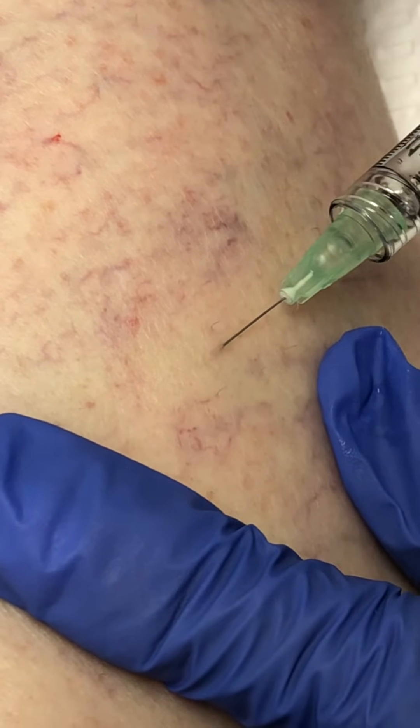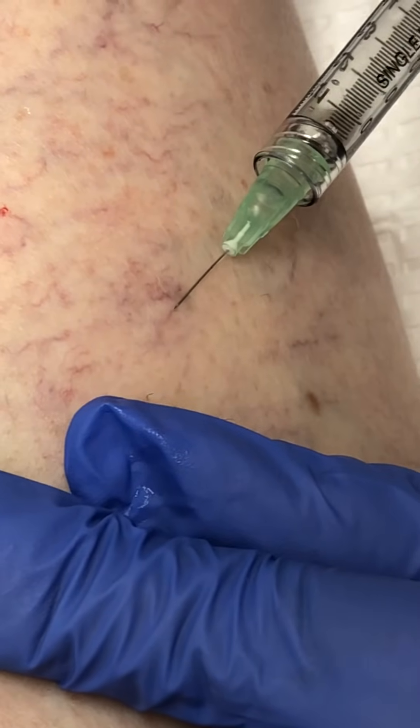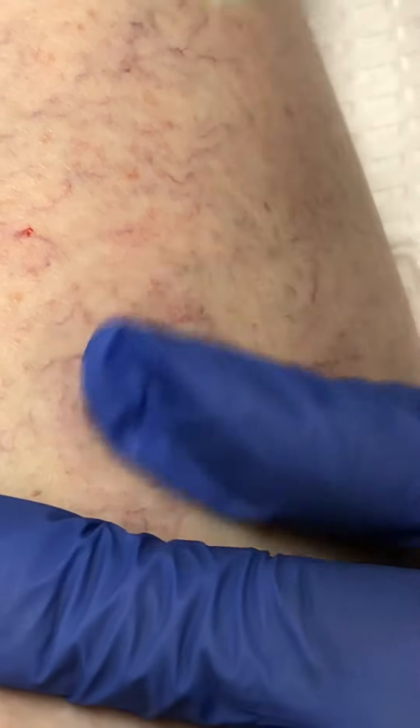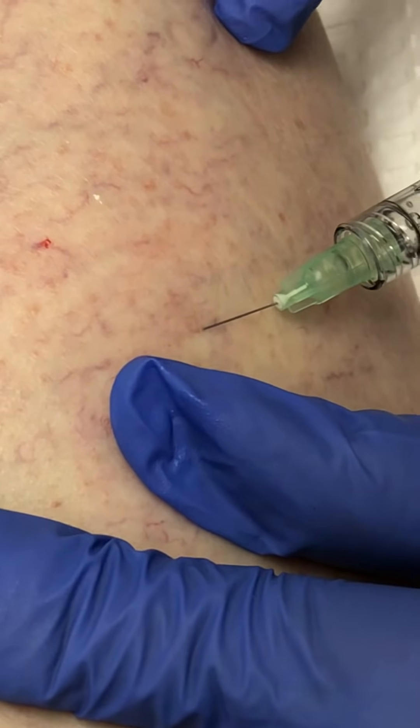I inject about 0.1 or 0.2 cc's per injection point, and I don't have a particular pattern that I follow. I just look for a vessel that I'm sure I can get into with my needle, and as you can see, we're very effective at accomplishing that endpoint.